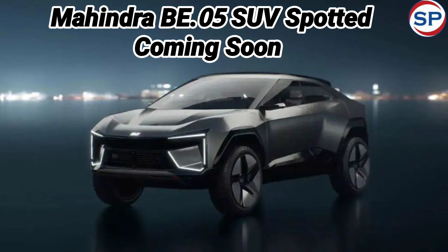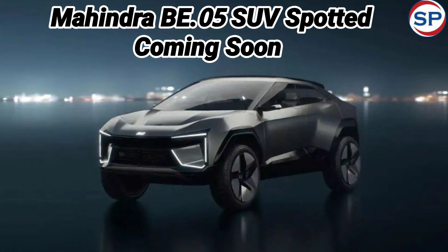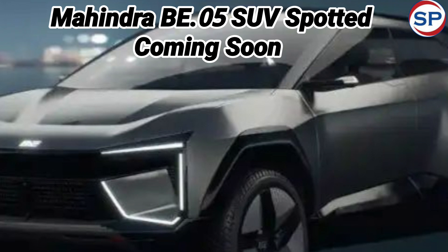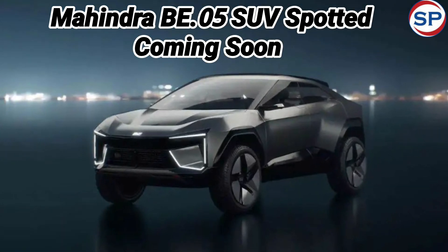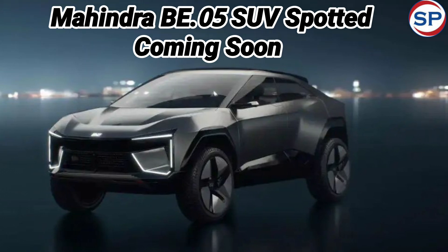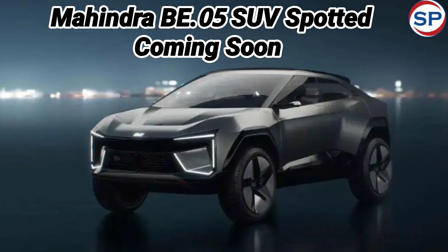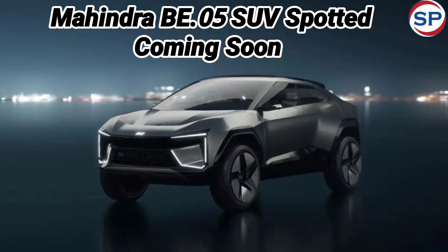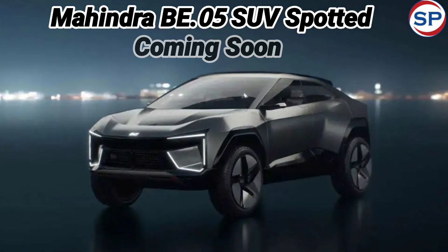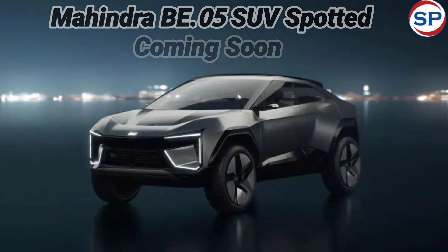This EV-centric theme and layout is designed for the upcoming electric Mahindra SUV, which is expected to launch in 2025. Mahindra B.05 could be introduced in the second half of 2025, when it can compete with the Tata Curve EV, MG ZS EV, and BYD Atto 3 in the Indian market.